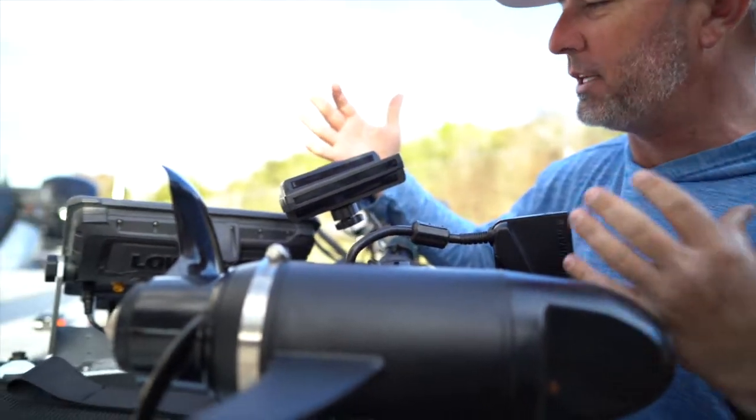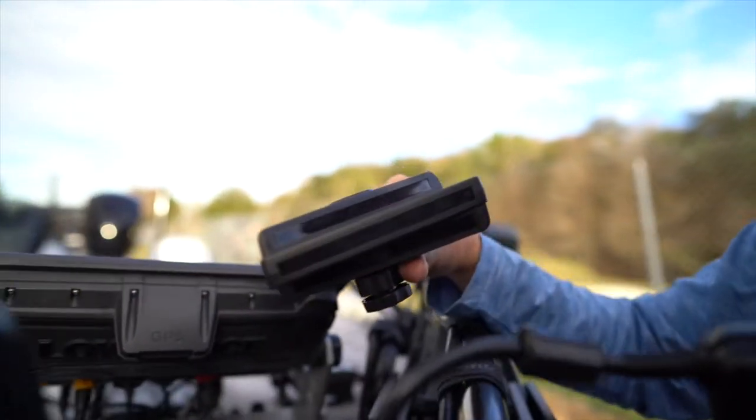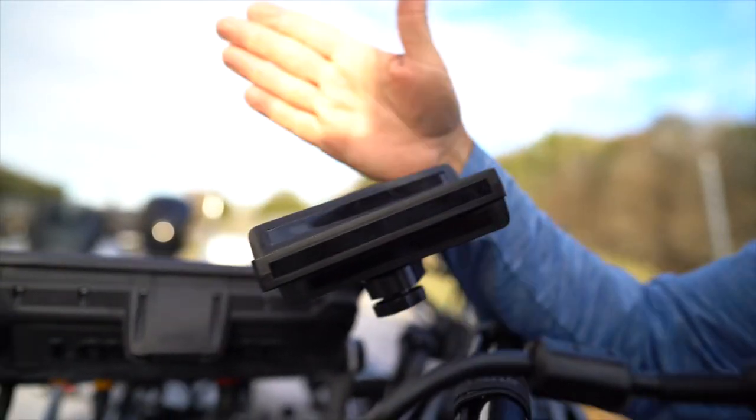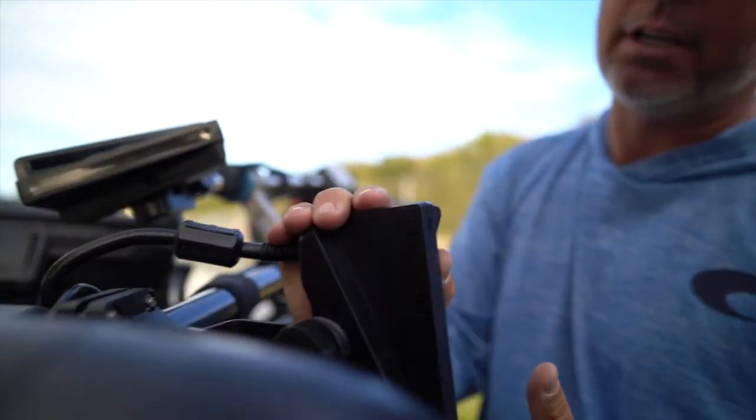First of all, I'm running this one in forward mode on my turret — it's the right-height turret. I ran this last year as well. It makes it really easy for me to pinpoint fish and make a good cast to them. New for this year, I'm running another Active Target.